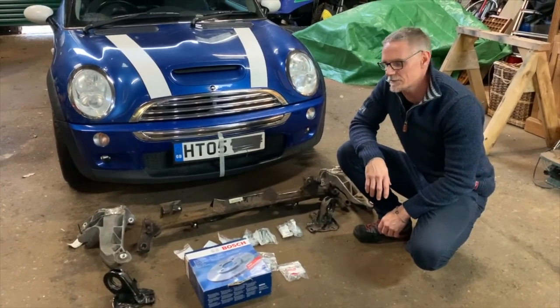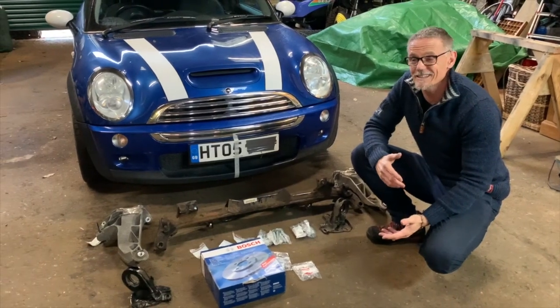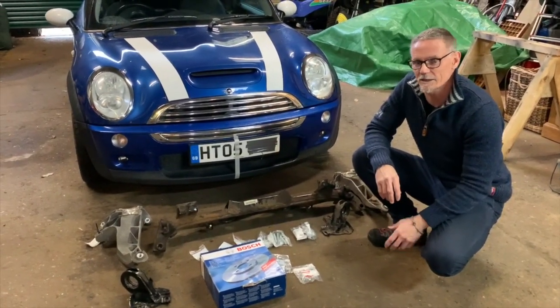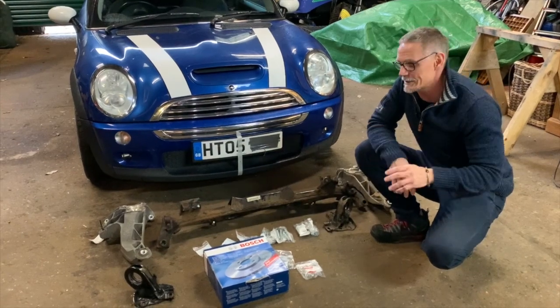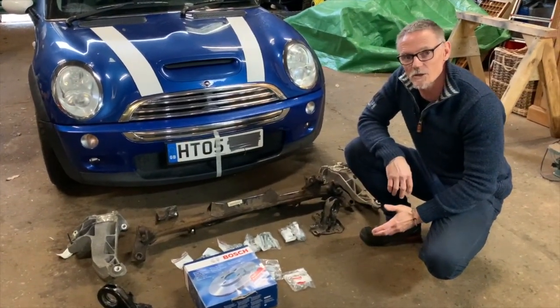Hey guys, welcome to the channel. Today we're going to be talking about the Mini. We're inside today because it's a little bit rotten outside — typical English weather, it's absolutely pouring down. The car's a bit wet and a bit dirty and we don't really have a chance to clean it at the moment, so you'll have to just suffer with looking at the way it is. Today we're going to be talking about the rear subframe and all the components around it.